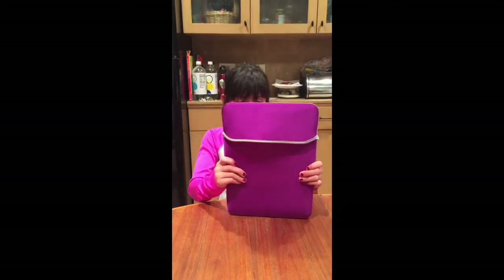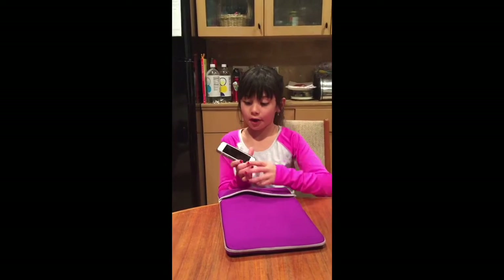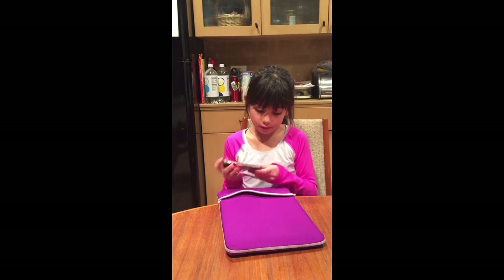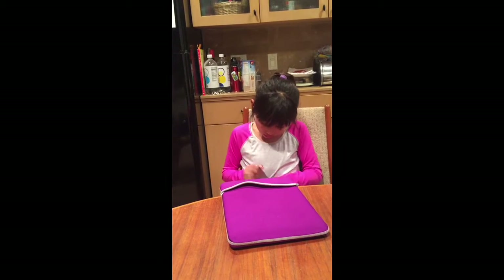Alright, so everybody, this is my computer and this is my phone. I'm going to start with my phone. It's an iPhone 5 and the back looks like this.